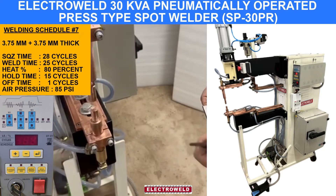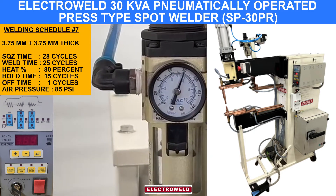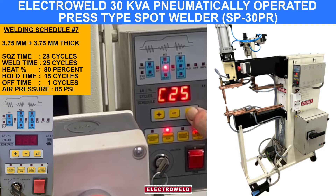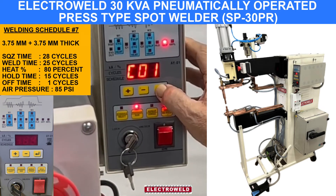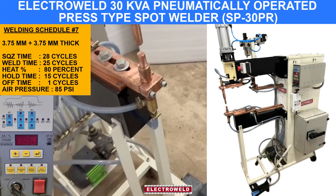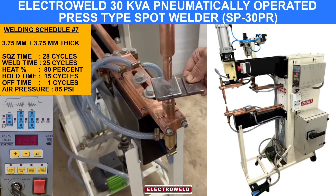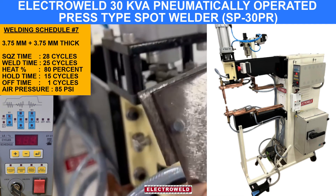For 3.75 plus 3.75 mm thick components, the pressure is 85 PSI. Go to schedule number 7: squeeze time is 28, weld time 25 cycles, heat percentage 80%, hold time 15 cycles, off time 1. This is how the welding is done — good protective coating confirmed.